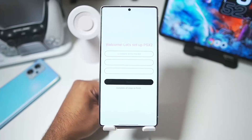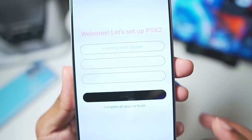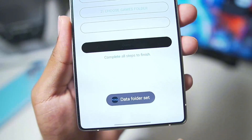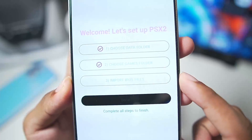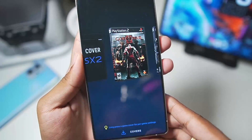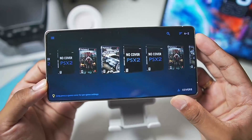Go ahead and open the emulator for the first time. You'll need to choose the folder for the PSSX2 emulator — once you select any folder it will say 'data folder set.' Next, select the folder where you have stored your PS2 games, then select the BIOS for PSSX2. Once that's done, the PSSX2 emulator will successfully start on your Android device.